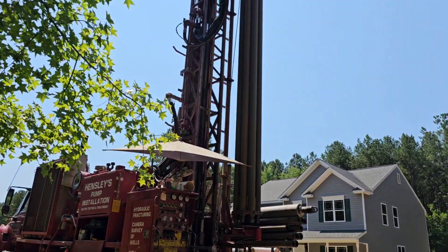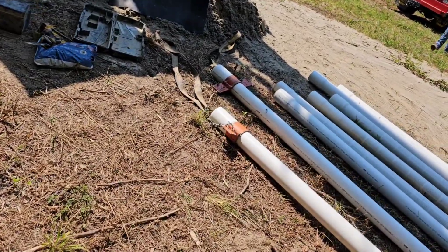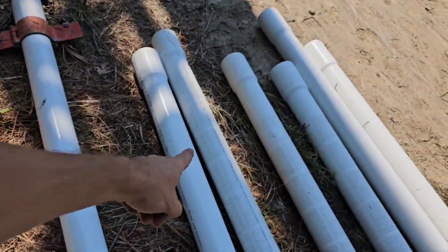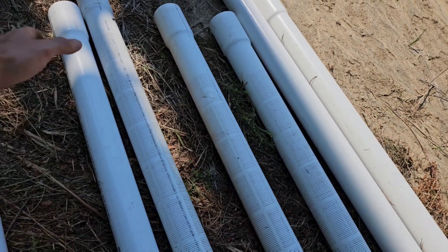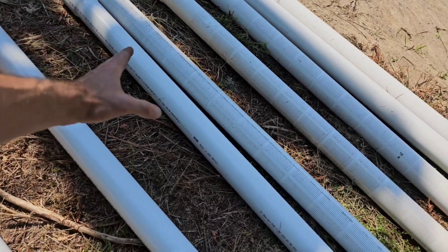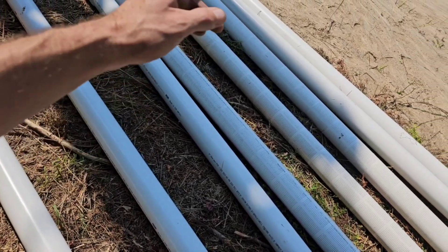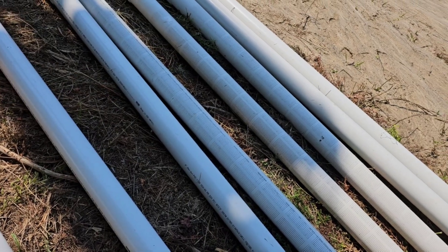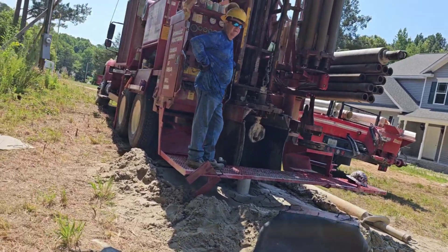Let's bring it all out and lay it out back here. Before we fire the rig up — because you won't be able to hear anything after that — here's the revised plan: the first three are going to the bottom, then we have three slotted screen pieces. Because the well filled in 10 to 15 foot overnight, the slotted screen will now run from the 30 foot mark down to the 90 foot mark. Then two more solid on top and we're good to go.